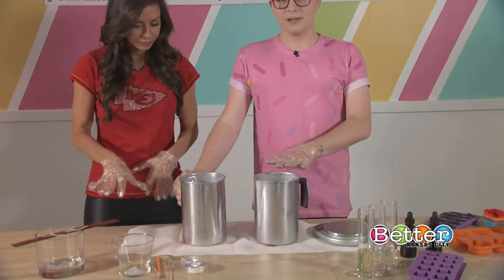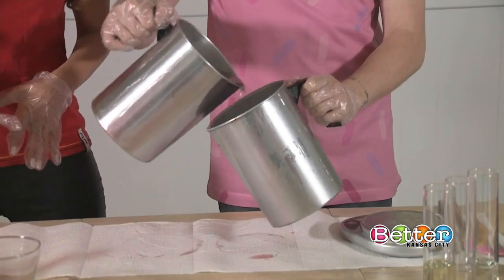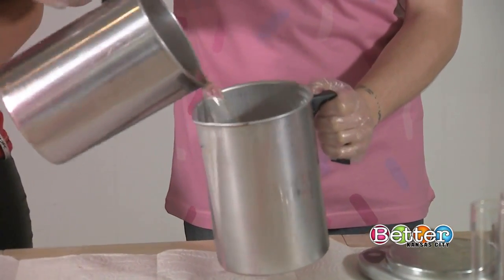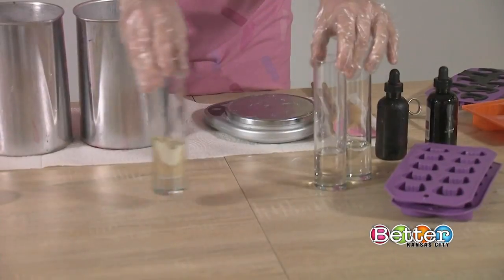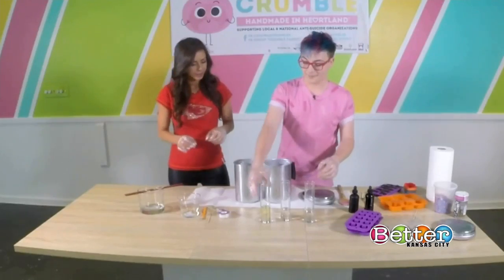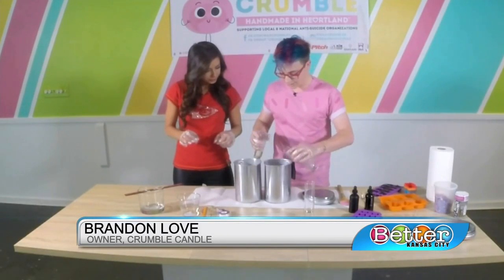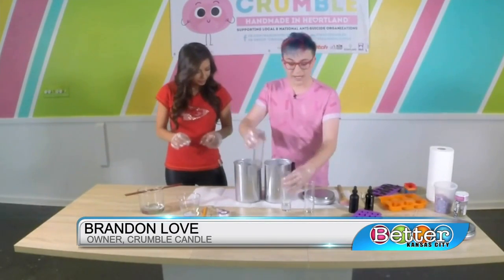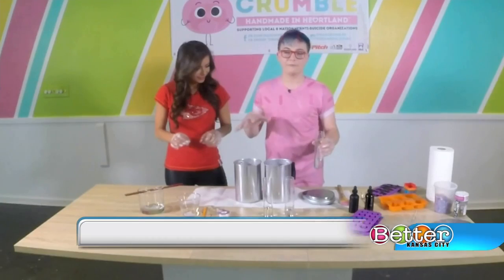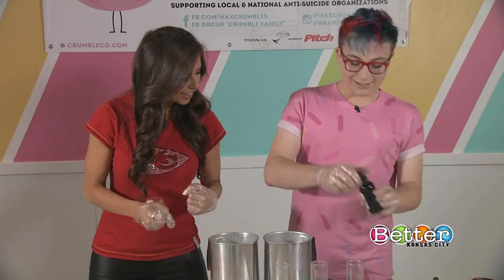So the first thing you want to do is melt down four pounds of wax in a pot and then split it between two pots. You can use a double boiler to melt your wax down — you'll have to eyeball it. We have cherry, vanilla, and some musk fragrance to give it some depth. Pour your fragrance oil — around four ounces in total for four pounds, so an ounce per pound will do you justice.